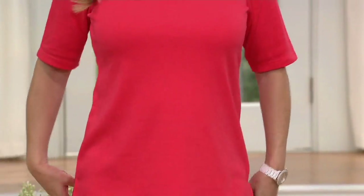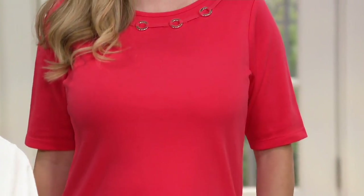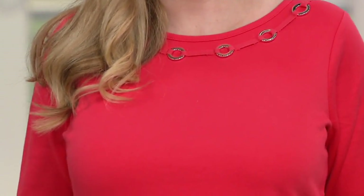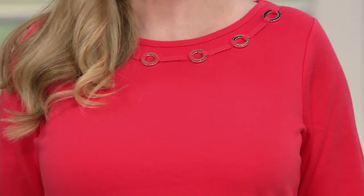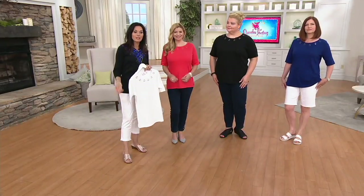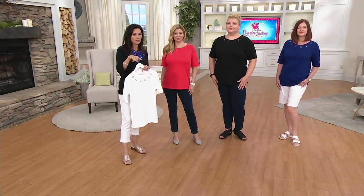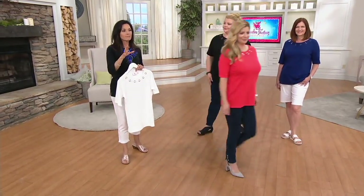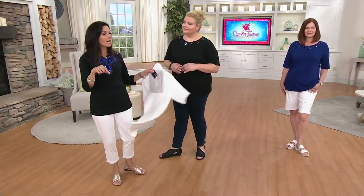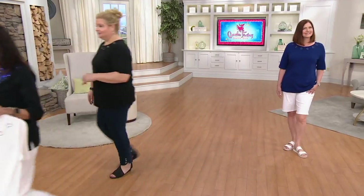No reorder on this. We have navy, black, fire coral, and white. It's $38.50, or $12.83 as your easy pay for three months with no extra charge. And remember, even on something not getting reordered, we offer free exchanges within the first 30 days for size and color, plus returns if needed.